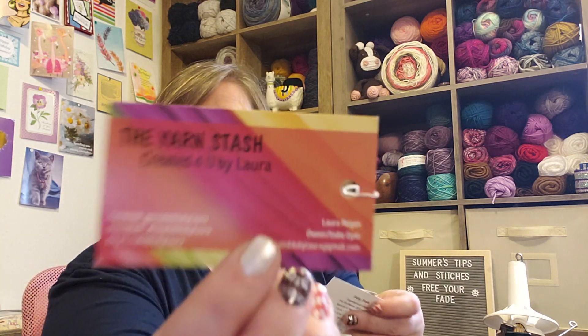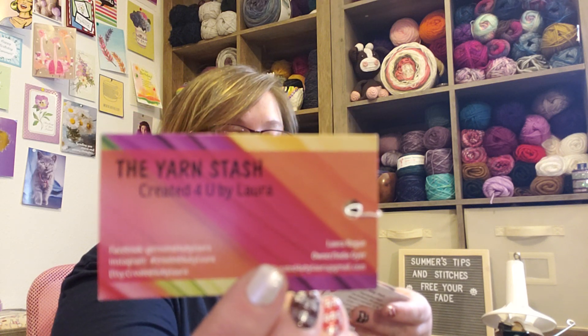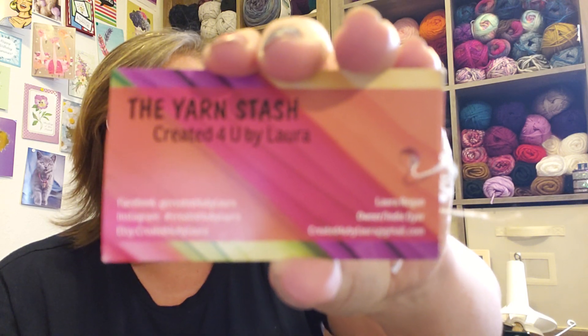At Stitches Midwest I came across this gal — The Yarn Stash, created for you by Laura Reagan. She is an indie dyer — I'm not sure where she's out of, maybe Wisconsin. I'll put a link in the description so if you're interested in her yarn, you can find her contact info there.